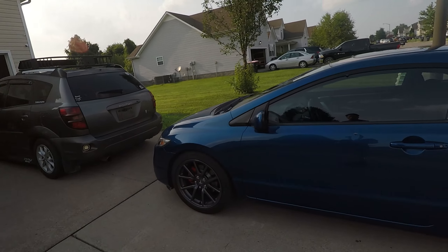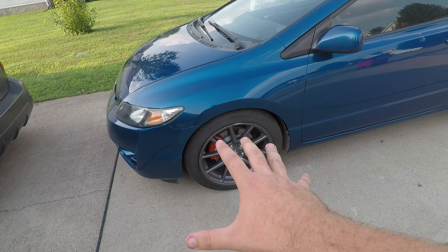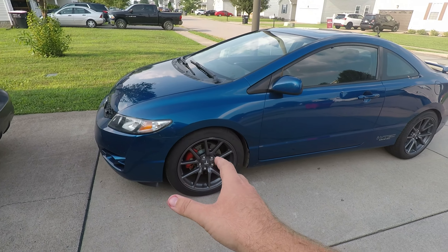So I bought the SI to be my new daily. As you guys will find out — and hopefully in next week's video — I did sell the Miata, but I want to talk about that in its own video so it doesn't take attention away from this.